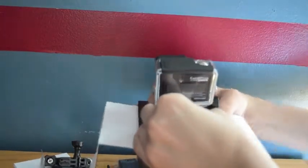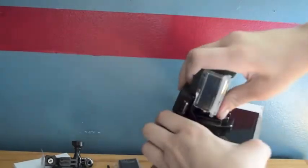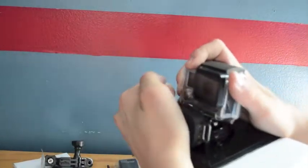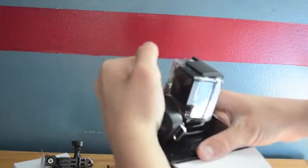As you can see, I'm still struggling to get the camera off. It was very hard even to get the Wi-Fi module off. I'm still struggling, so let's get into some of the really cool specs. I just had to rip it off — I broke the piece, but there was no real use to it anyway.